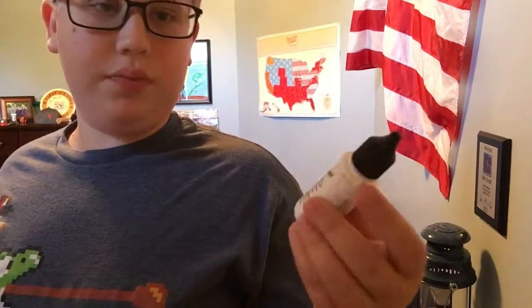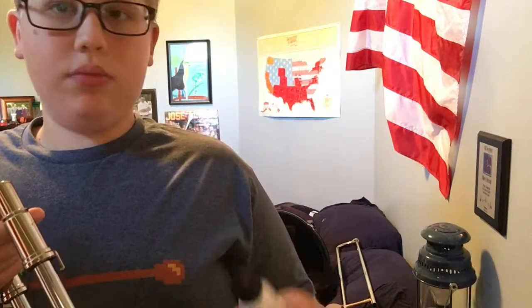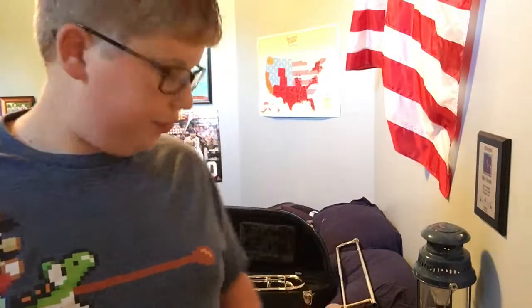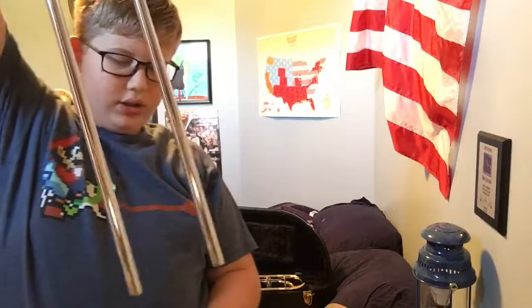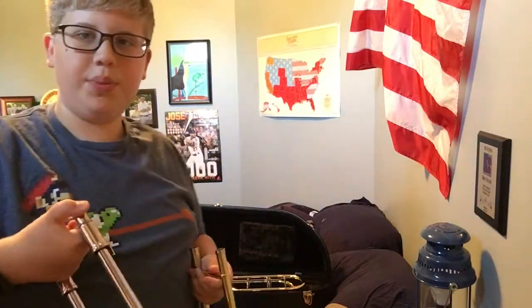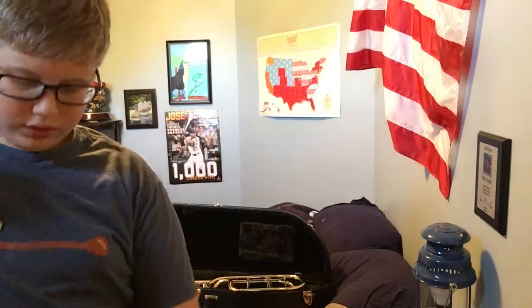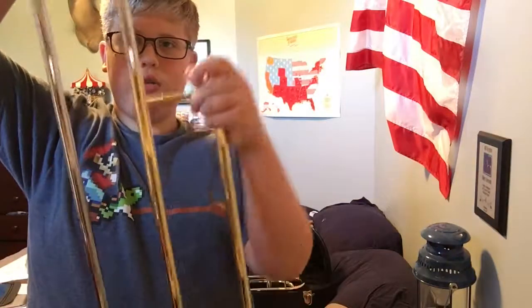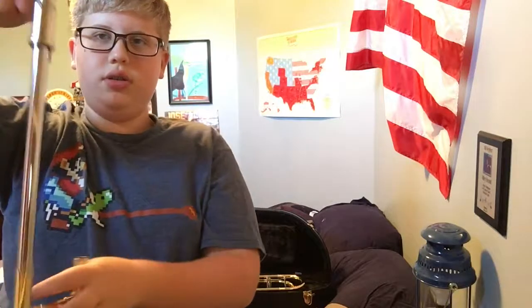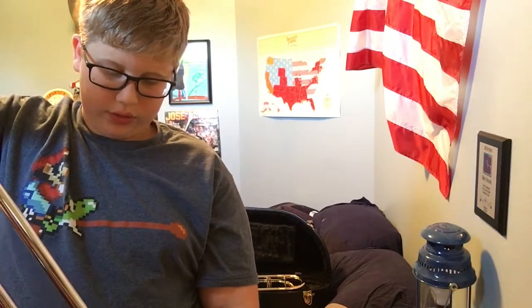Once you've got all that off, take your Slide-O-Mix or grease — just a little bit, not much. If you have slide oil, just a little bit. If you have the grease, get a little and smear it down around, but not too much. Then take your outer slide — hold it so the longer pipe goes below and the water key is on the bottom — and move it in, up and down and all around, lubricating that inner slide. Do the same on the other side.